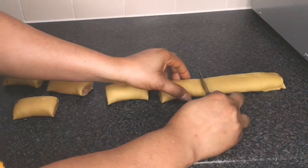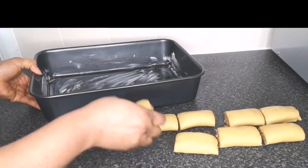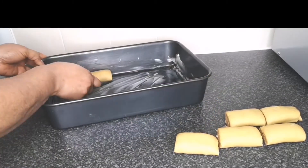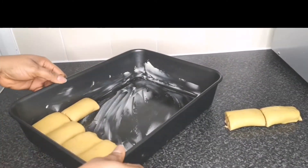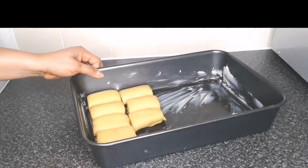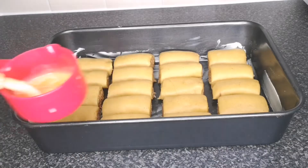After cutting, transfer the sausage rolls to a baking tray. For the baking tray, I applied some butter and then dusted with flour, but I'd recommend using a baking sheet to line your tray instead — it makes it much easier to remove the sausage rolls after baking. I rolled the rest of the batch off camera, and this is the finished result ready to bake.